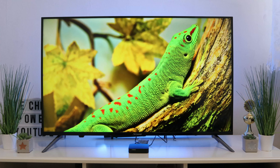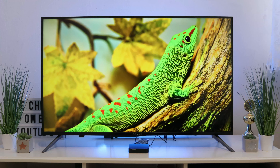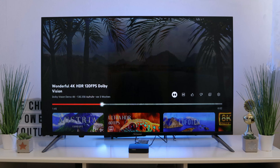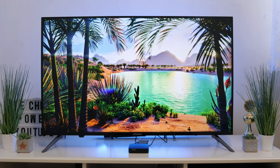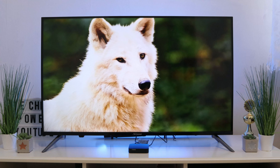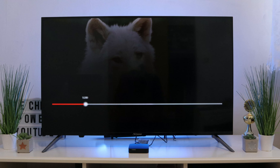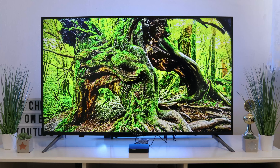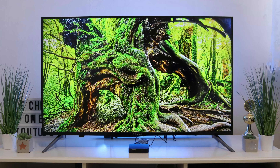The box itself delivers impressive image quality. Here is a video in 4K 60fps HDR — you can see how fast the whole thing is, and without any jerking the box does it effortlessly. Everything is there and the Leap S3 handles it effortlessly.